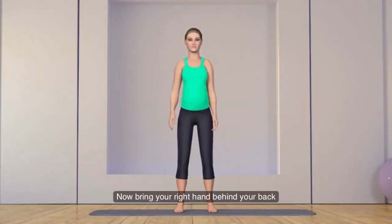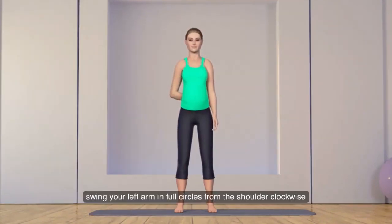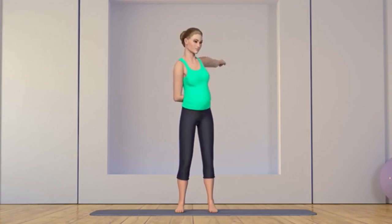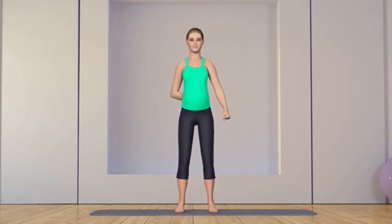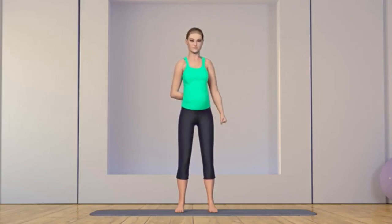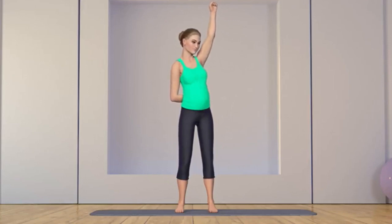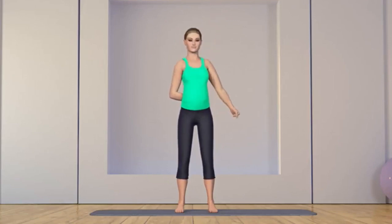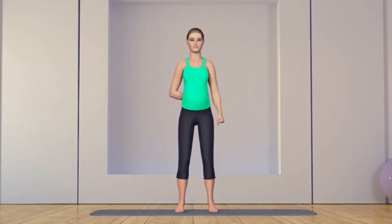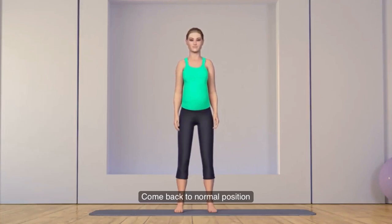Now bring your right hand behind your back and swing your left arm in full circles from the shoulder, clockwise and then anti-clockwise. Come back to normal position and relax.